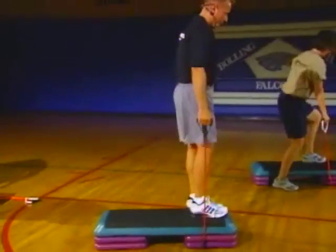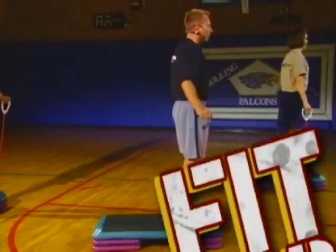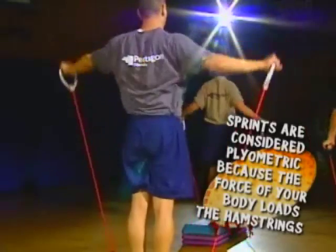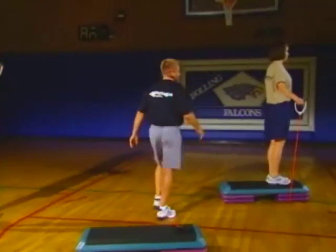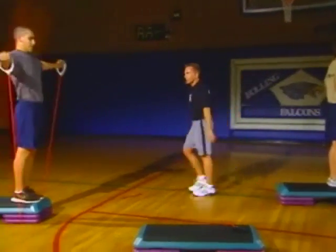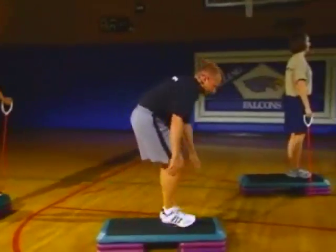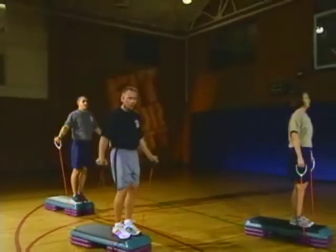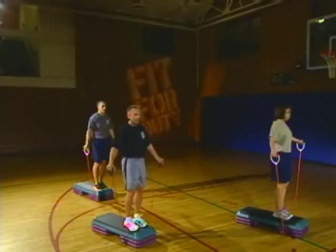Grab that band and do some shoulder work. I want you up on the end of the bench where your band is — pull it up and let's go straight out. Sort of like that back fly we were doing, but now we're coming straight up with our arms. This is getting our medial deltoid. See how our arms are straight? She's coming up just as high as she can go — don't release that tension. Shoulders aren't going to get burned out. We're going to go to a break — grab a quick water and towel off if you need to.